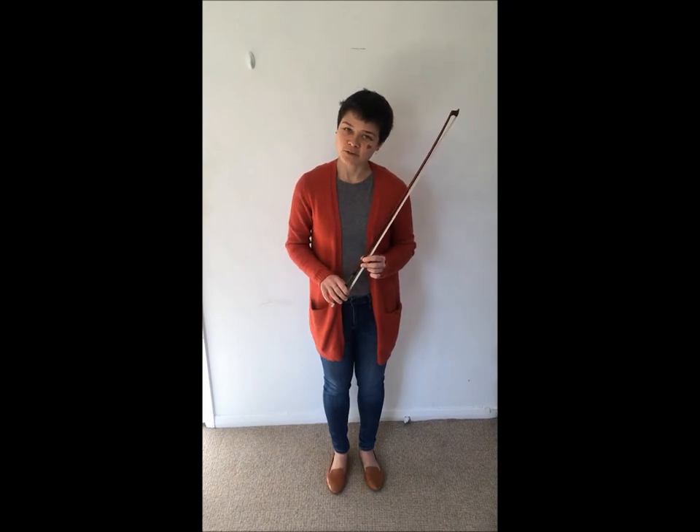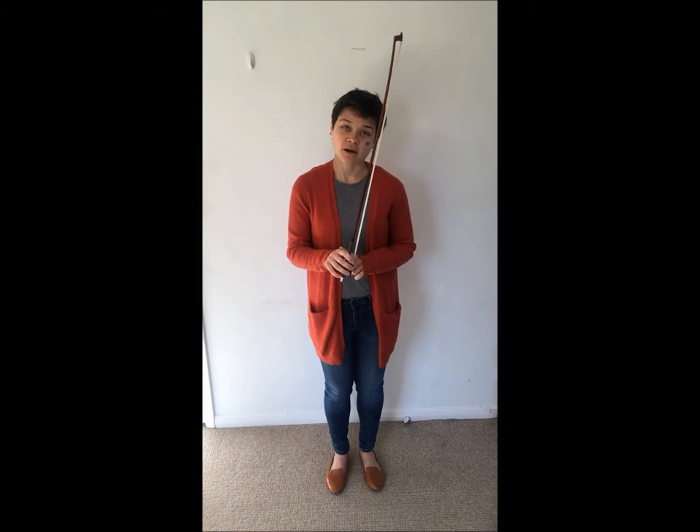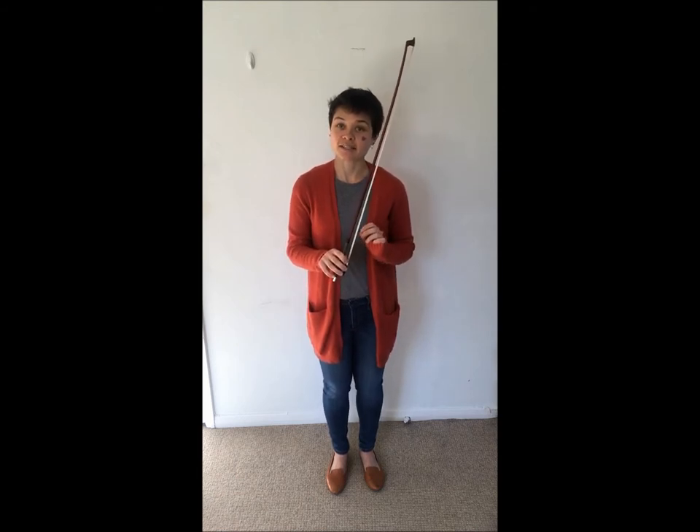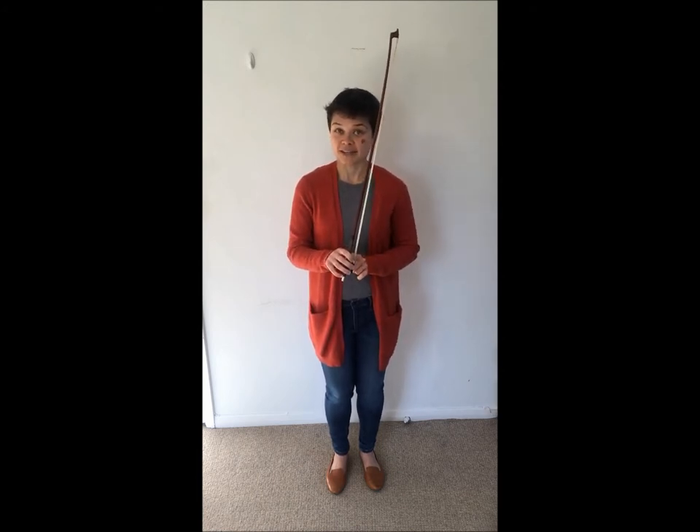Hello and welcome back to Llama's Green Music Studio. Today I only need my bow because we're going to be talking about a good bow hold, which is a key element of string playing, especially for beginners. Always keep these things in mind as you're learning to play and don't forget about your bow hand.